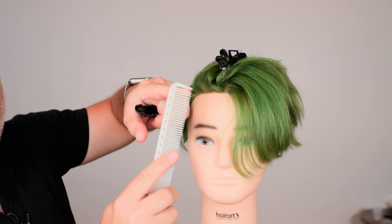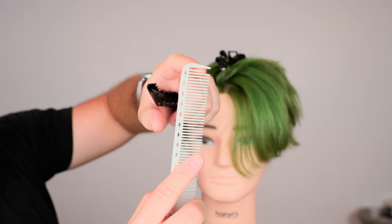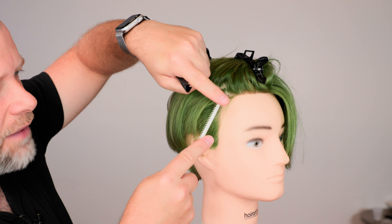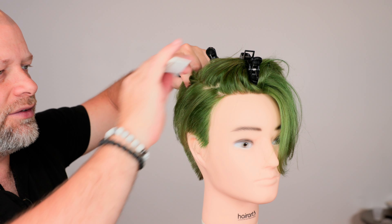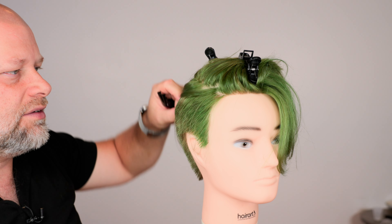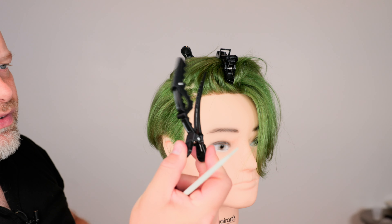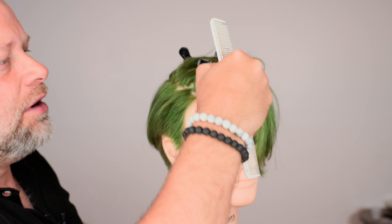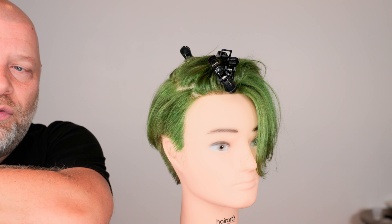This little gap right here on the comb — it's not because it's broken. It actually allows you to slot and section the hair with ease so you can really separate and section the hair out. That's what that little gap is for — it creates a much better sectioning mechanism. These clips are really, really strong. They support the hair with a lot of grip so you can get the hair out of the way and section it properly.